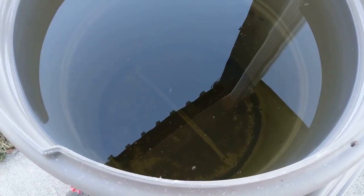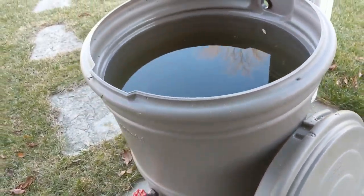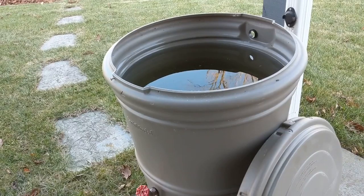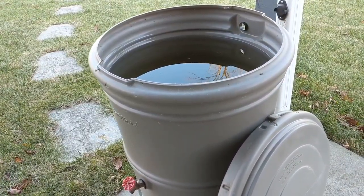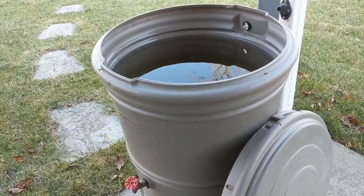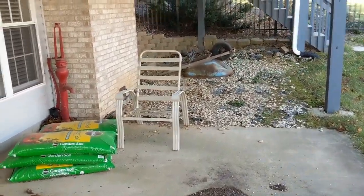Water for the garden doesn't need to be potable drinking water — it just needs to have a good collection source. We collect it off the roof; it's been in here for a couple of months and it's got some dust and some bugs in it. That's perfectly fine for the garden, but not something you'd ever want to drink.